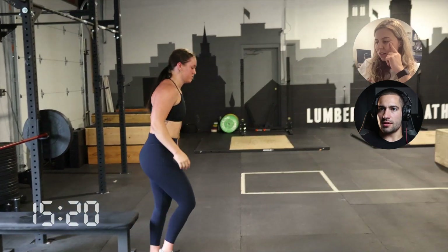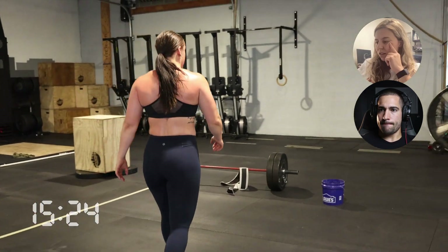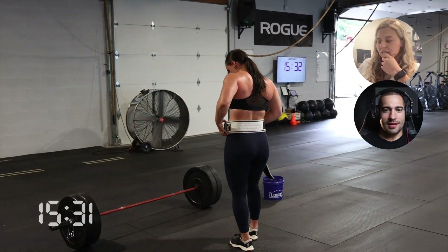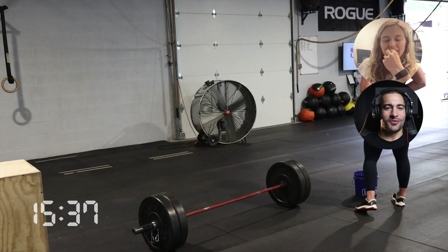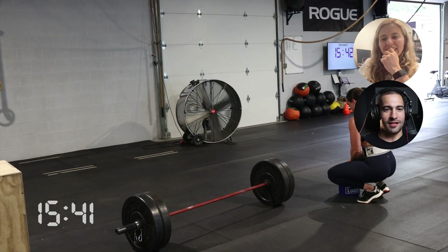She broke that last set of bench press. Shout-outs to the ladies — I made the weights even for you guys and made it odd for the guys.